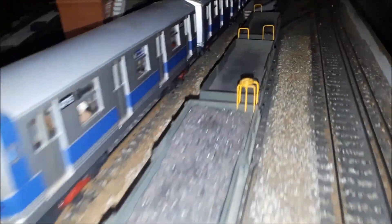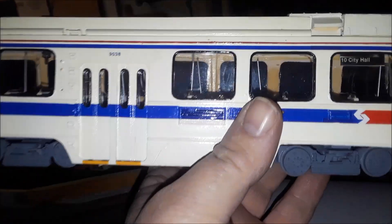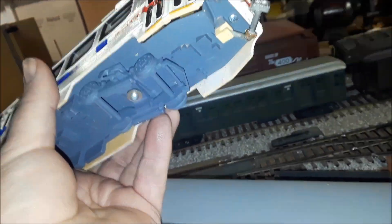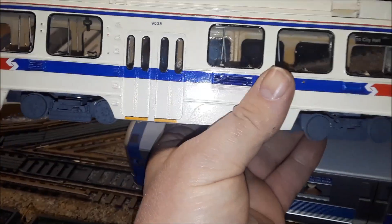Let me show you a Manhattan subway car. Those are my Philly trolleys back here. Look at this — it's a Philadelphia Kawasaki car that runs in subway service downtown. A friend of mine makes them. He made the master and makes molds and casts them.